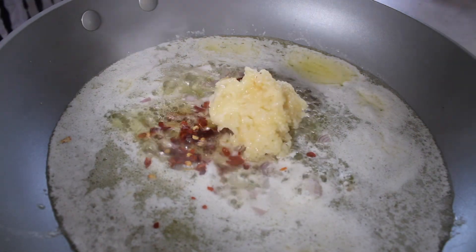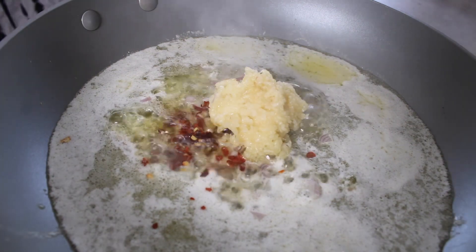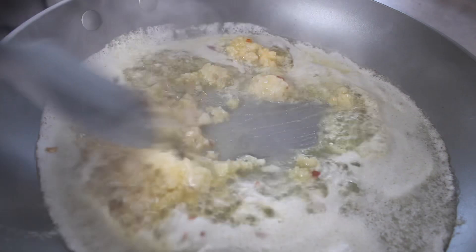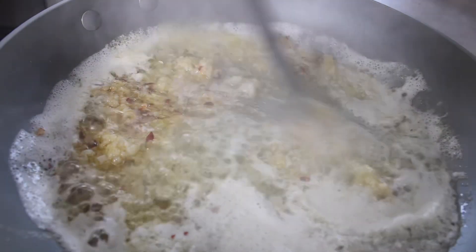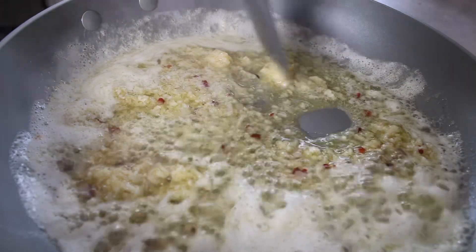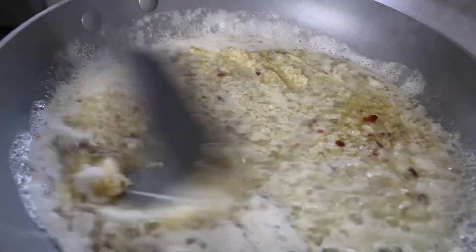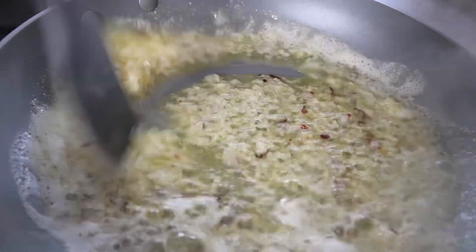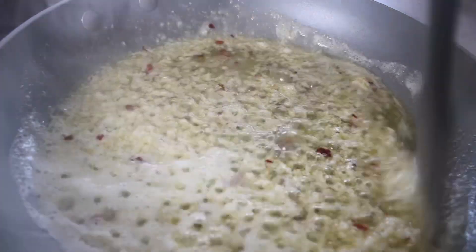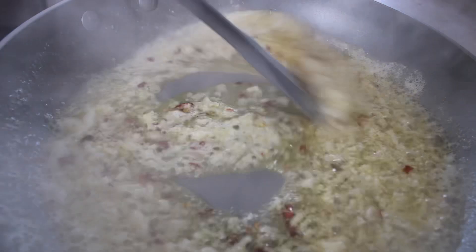Red pepper flakes are optional — I usually don't add them when I make it for the kids, but for the adult version I do add red pepper flakes because I like a little bit of kick to my pasta. Then I add in the garlic and let the aromatics cook down, allowing the butter to be flavored with the shallots, red pepper flakes, and that amazing garlic.